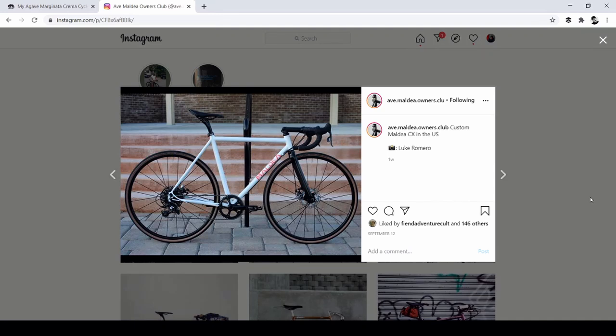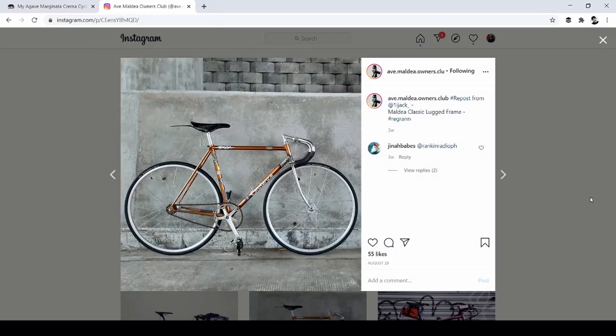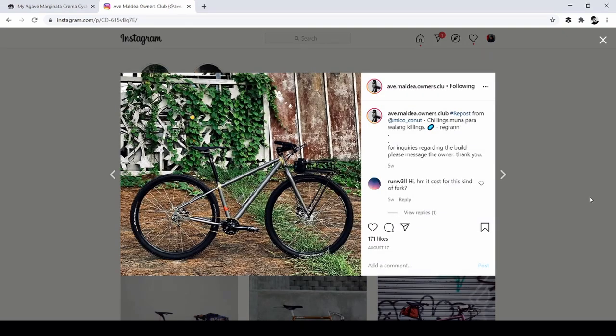This is an Instagram fan page — the Ave Maldea Owners Club — and you can see a lot of the Ave Maldea builds here. This one is a CX, but if it can fit 700C by 42 tires, I am sold on a build just like this. I heard there's a guy here in Cebu who makes bikes as well — if you know who he is, put his name in the comments below. Maybe I'll just save up and get a custom bike. Thank you Edward, Jorge, and DJ for commenting on the thread.